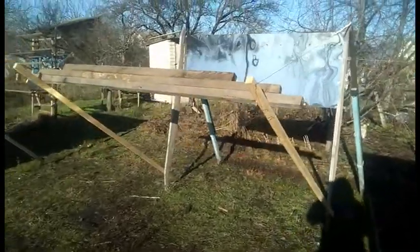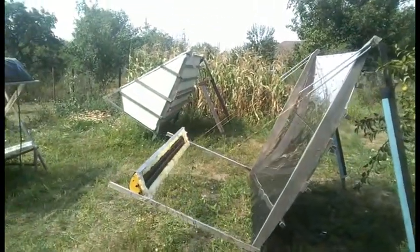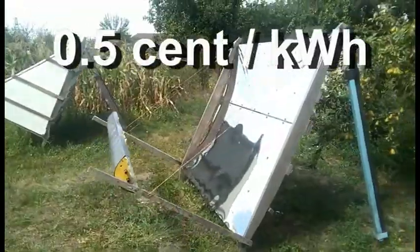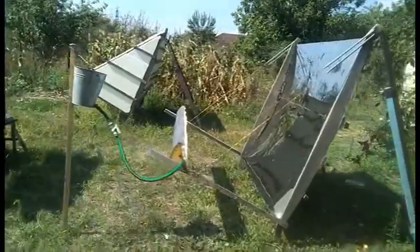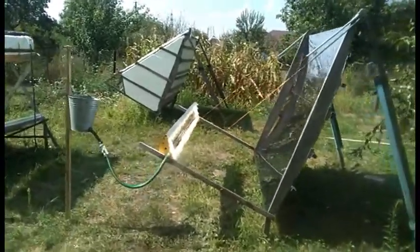I will be making new videos on this solar heater in parallel with testing it and improving its design. My goal is to reduce the cost of its heat to the level of 0.5 cent per kWh, which is several times cheaper than the cost of heat from natural gas or coal. In addition, our cheap solar heat with a temperature of several hundred degrees can be used to generate very cheap electricity, in a similar way to these solar power plants.